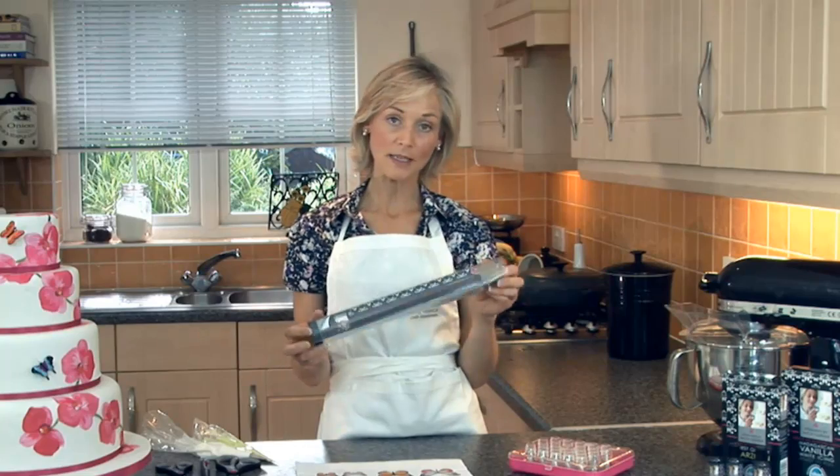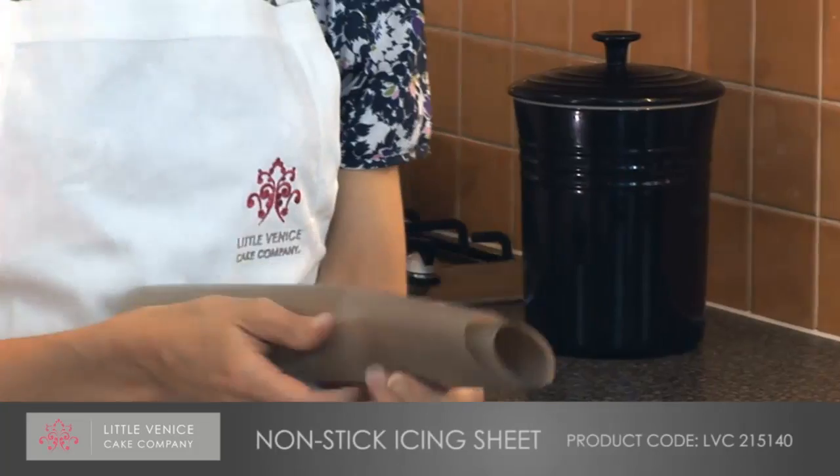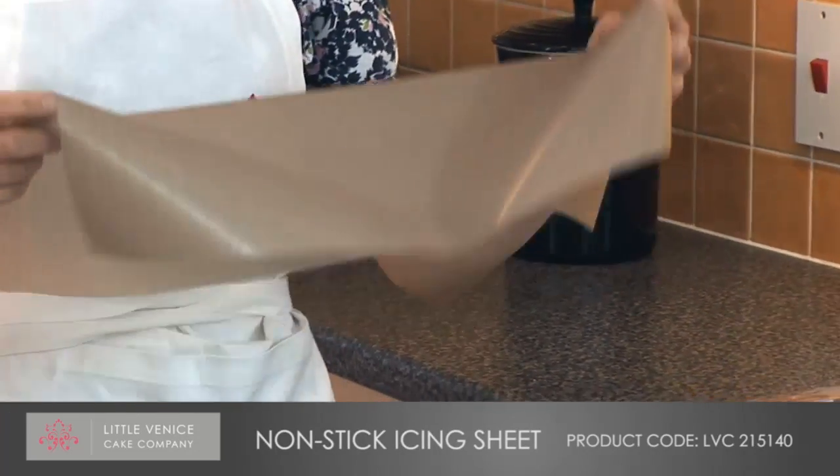In association with Bake-O-Glide, I've brought out this non-stick icing sheet which is lovely because you can reuse it, it wipes clean, and you can see through it.